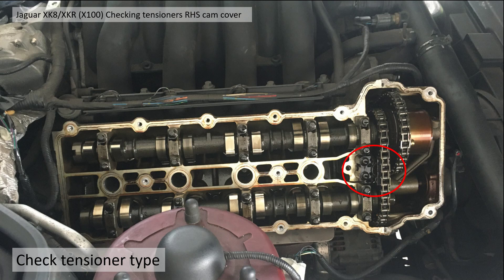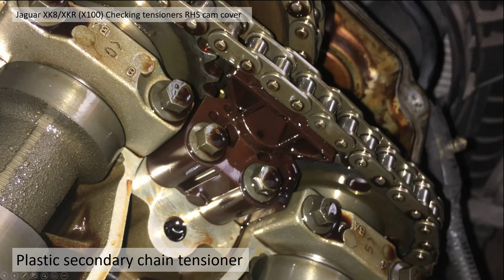Once the cam cover is off you can see the type of cam chain tensioner you've got. This one here is all dark plastic — this is the old type. You can see the plastic, which I believe started out life being white but has been stained by the oil over time — 20 years plus — and is now a brown colour. This is the plastic tensioner.